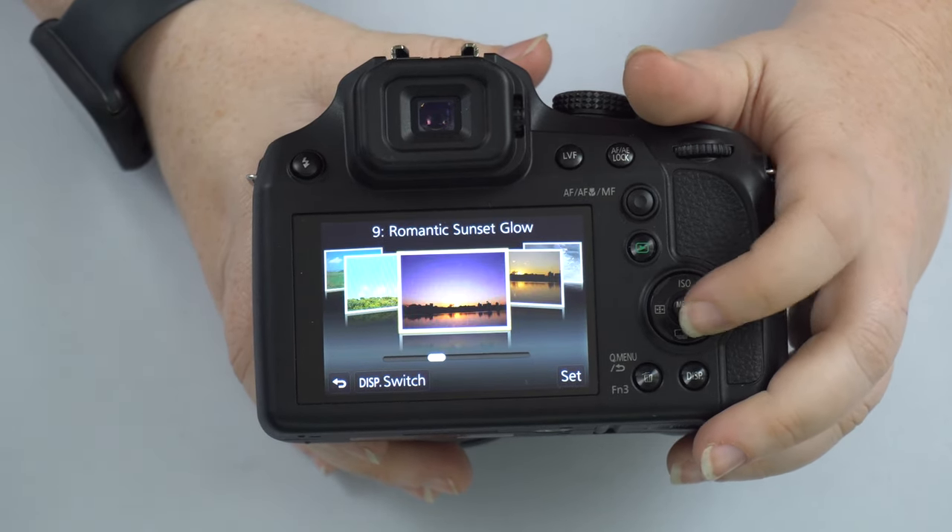The playback button lets you review pictures you've taken; use the directional pad to move forward or backward. The trash can button deletes pictures in playback. There's a display button that changes the screen layout — fully blank, just info, completely black, or the full information overlay. Personally I like having the full information displayed so I can see battery level, remaining shots, and other details.